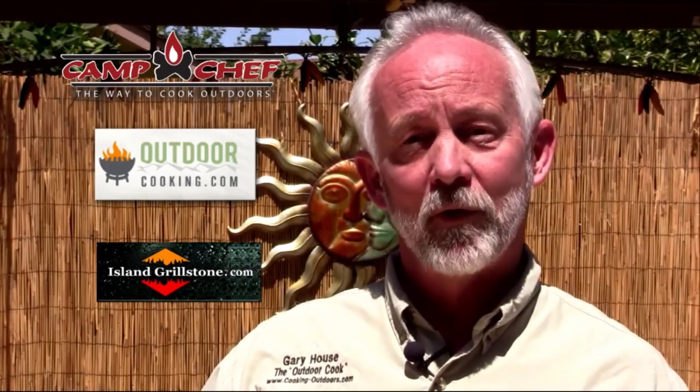If you want to find out more about me, you can visit me on Pinterest, Facebook, Twitter, YouTube, iTunes, and of course Cooking-Outdoors.com where I'm always cooking up something new. This is Gary House, and I will see you when I see you.